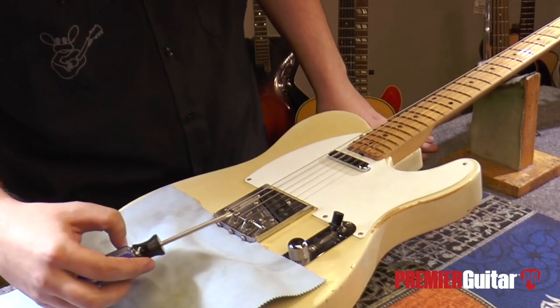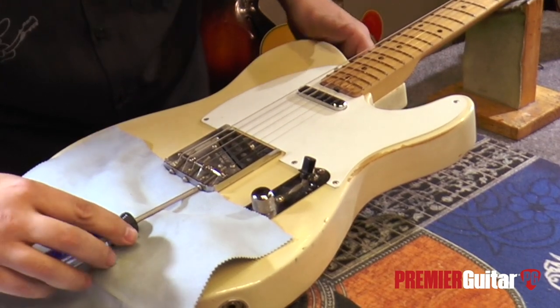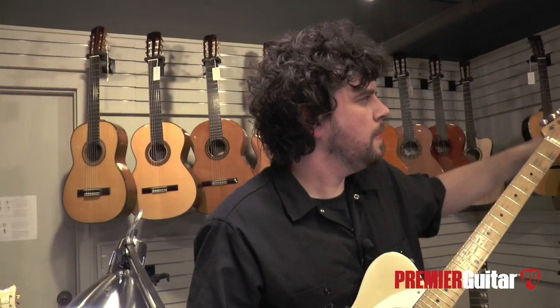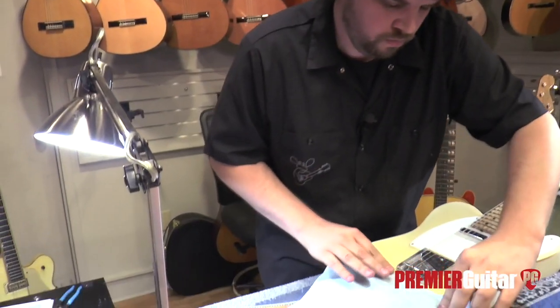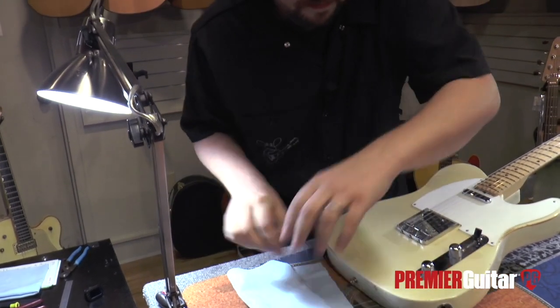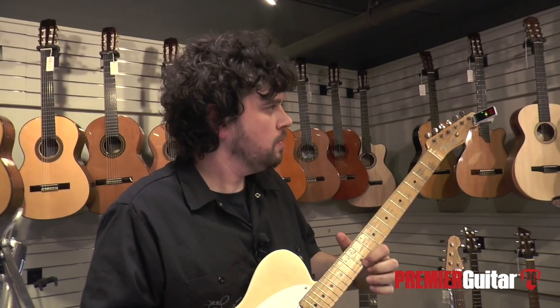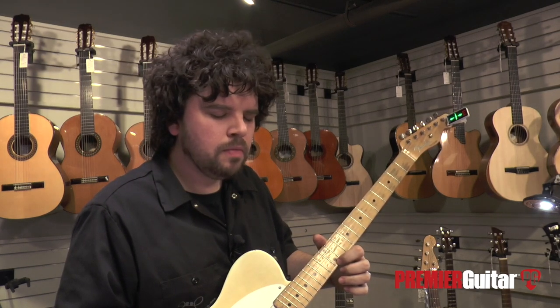Next, we want to make the adjustment by elongating the scale, so we want to tighten the screw to bring the saddle back. It's important to not get in a hurry and take it about a half turn at a time. About a quarter turn should do it. Make sure to re-tune the high E string and make four individual checks.